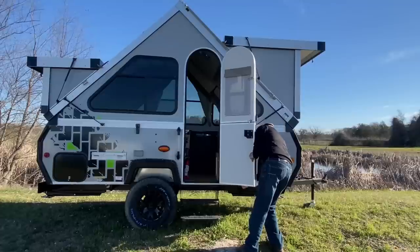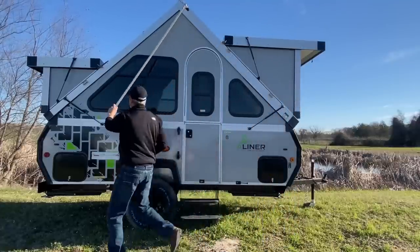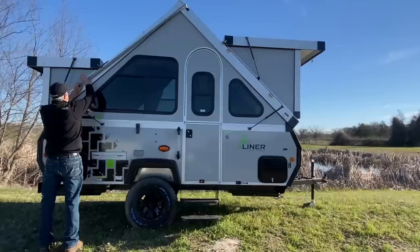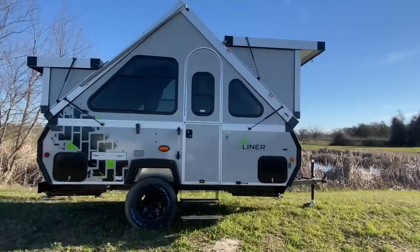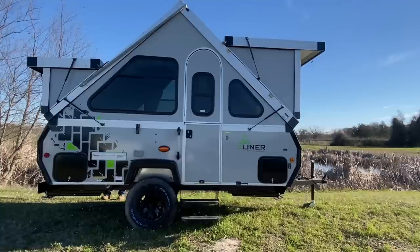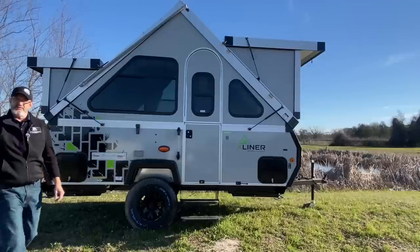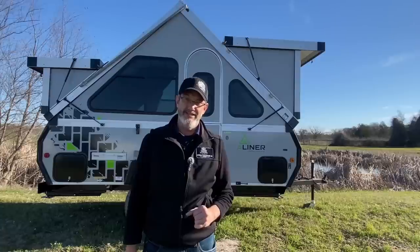Come outside, close the door. We've got these high-wind lift assists — I didn't need them today, but these are also extra security for your roof in high wind, so we'll attach those. Same thing on the back side. Folks, it really is that simple — it takes less than five minutes. I'm going to bet that was about two minutes and 20 seconds. Come get an A-Liner — they're easy and they're fun.